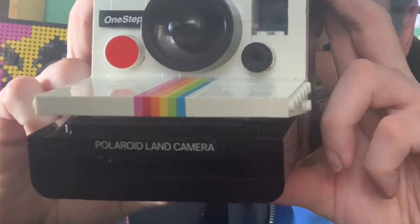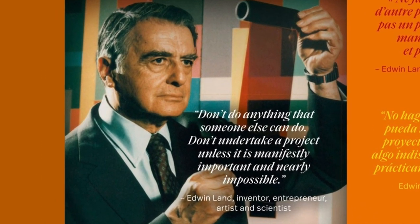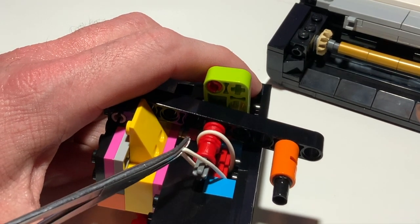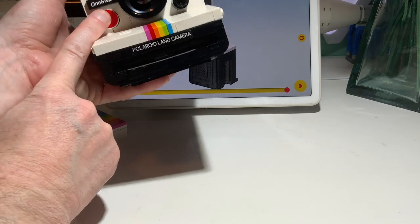If you're wondering about the term Polaroid Land Camera, it's not a type of camera, but a nod to Polaroid inventor Edwin Land. Two rubber bands power an ejector mechanism so that when you press the button, the non-working camera can at least look like it's printing a photo, although so quickly it can shoot out the pictures like a gun.